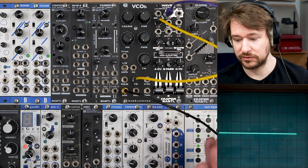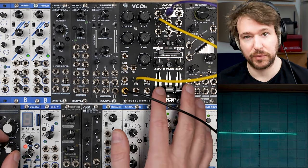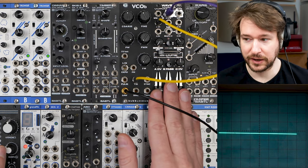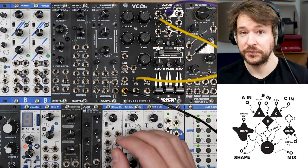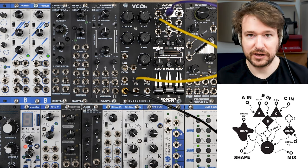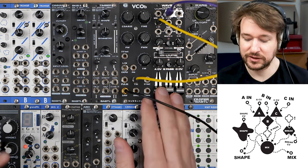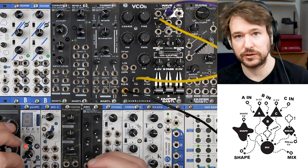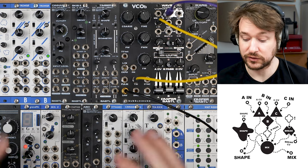The Waver is a three-channel mixer, but two of those channels have a bipolar VCA on them and there is also a wave shaping section. Looking at the simple diagram, the catchphrase of the Waver is: mix, shape, break. So it can mix signals, shape them, and break them. It's sort of like a reactor for signals — more than a mixer, more of an arena for signals to fight and get some dominance. It's really good for drones or for gluing signals together and creating waveforms that are intersections of different signals.